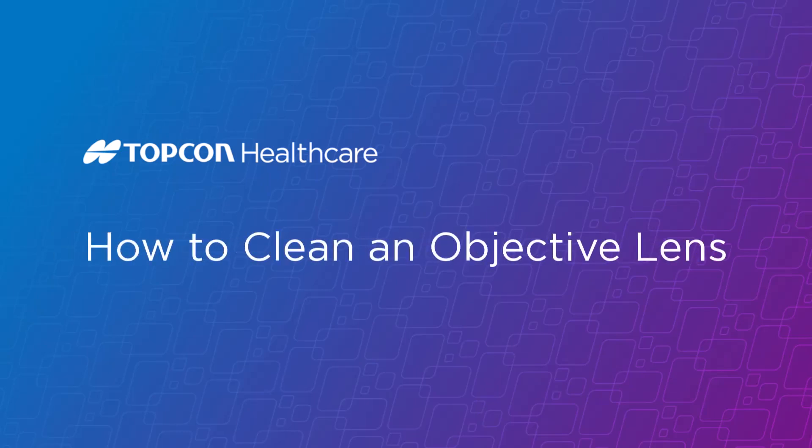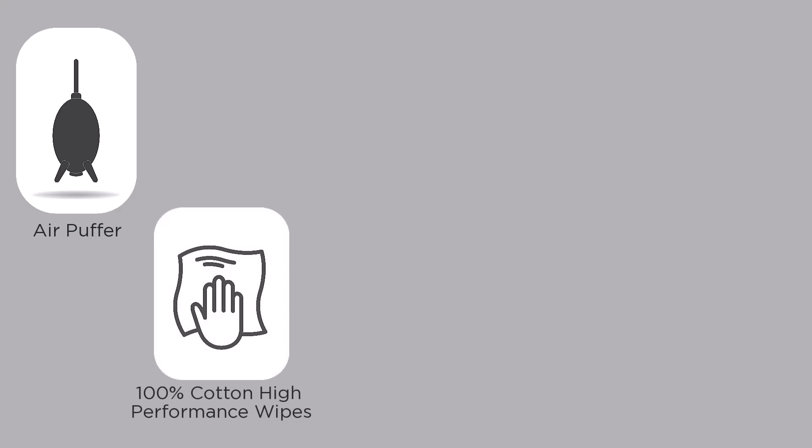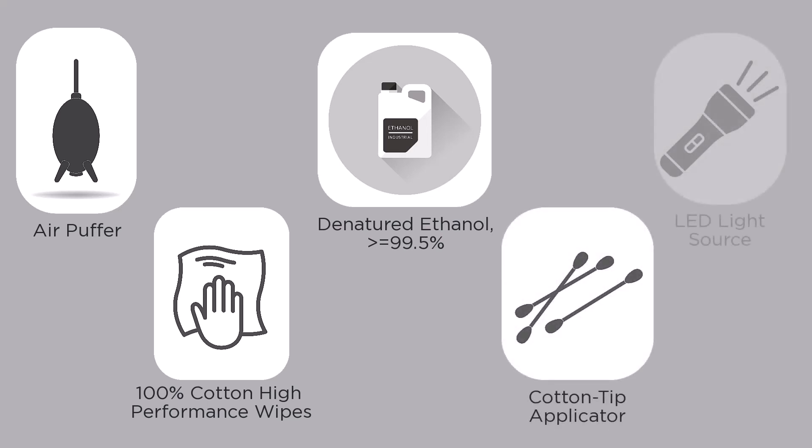How to Clean an Objective Lens. The items you will need in order to clean an objective lens are an air puffer, 100% cotton high-performance wipes, denatured ethanol greater than or equal to 99.5%, a long cotton tip applicator, and an LED light source.